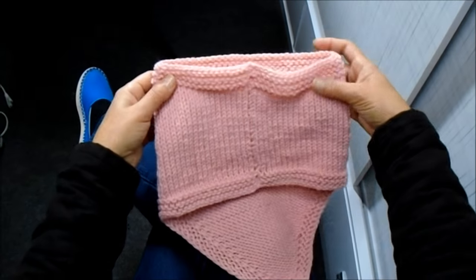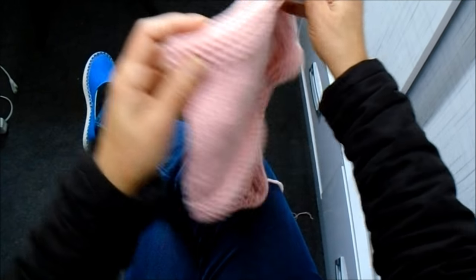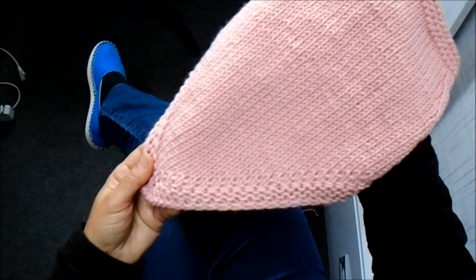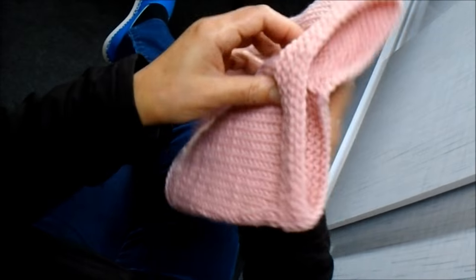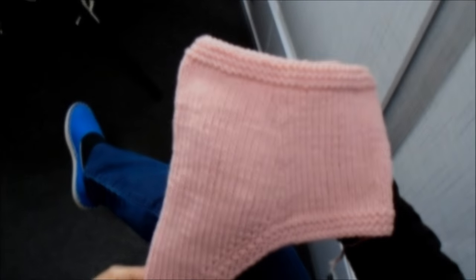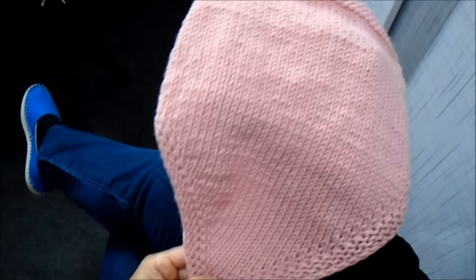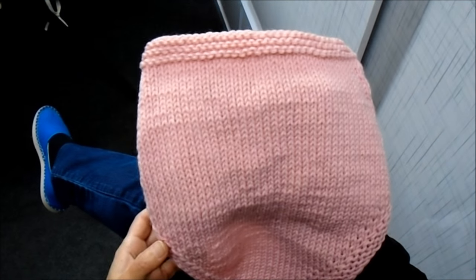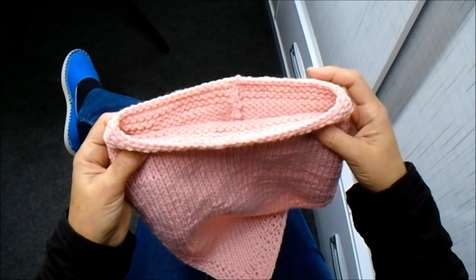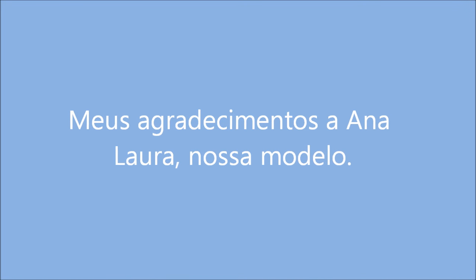Então, fica assim a costa da golinha bandana. A frente fica esse triângulo. De lado, ela fica assim. Espero que vocês gostem. Bom trabalho a todos. Tchau!